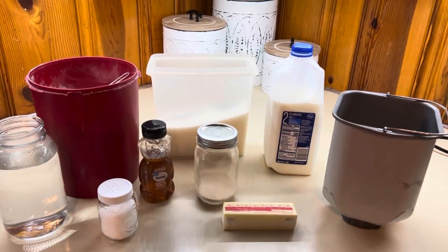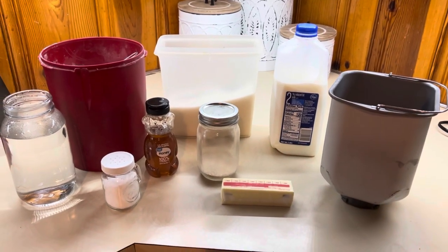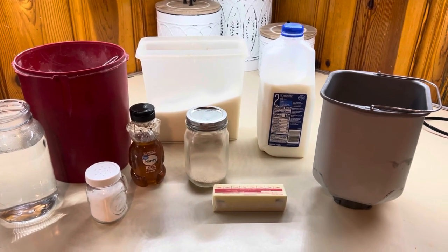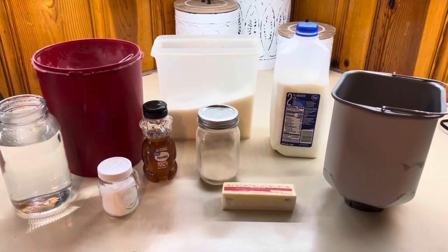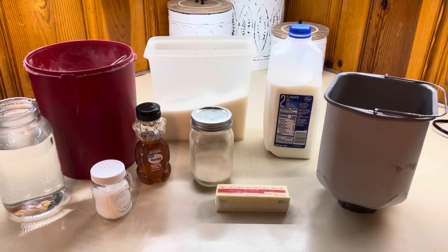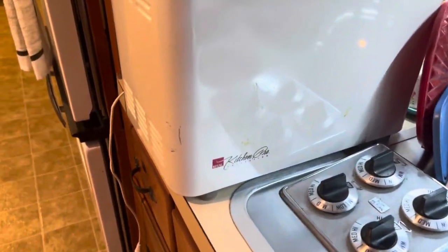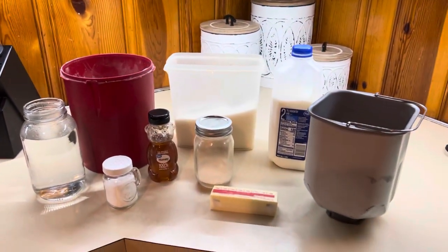I've got everything sitting out here to make my milk and honey bread. Don't forget I will have this recipe linked down below. I've been making this for a few years now and it is so good. I'm so happy I finally created a bread recipe that is delicious. I'm making mine in my bread machine — that's how I make all my bread, it's super easy. I highly recommend getting one; you can normally find them on Amazon. Mine came from my mom and it's been around a while but it's still kicking.